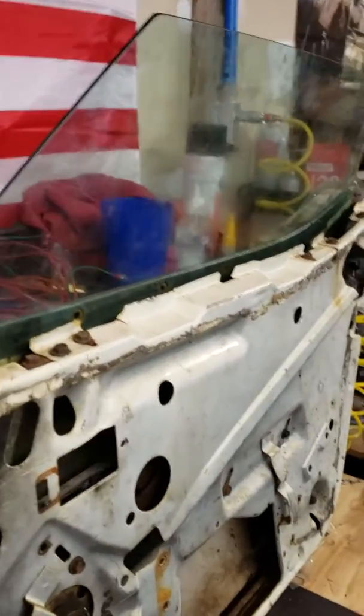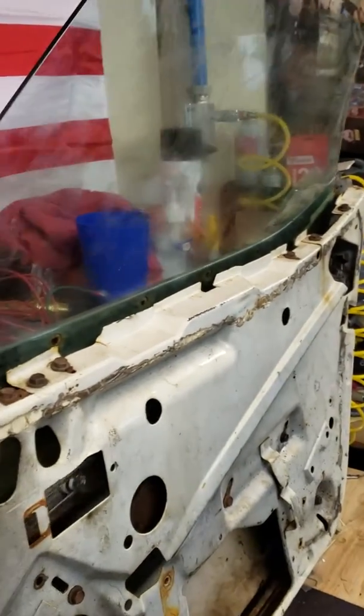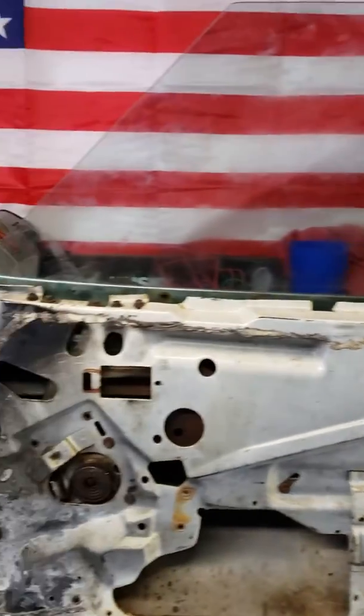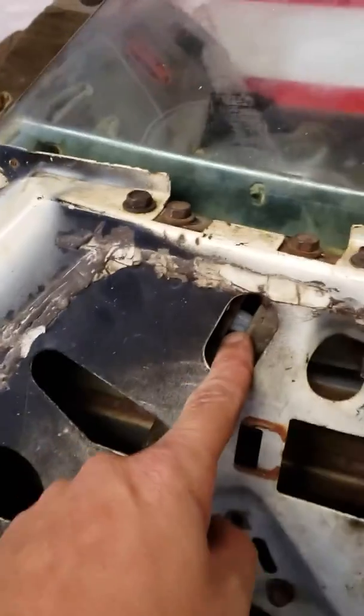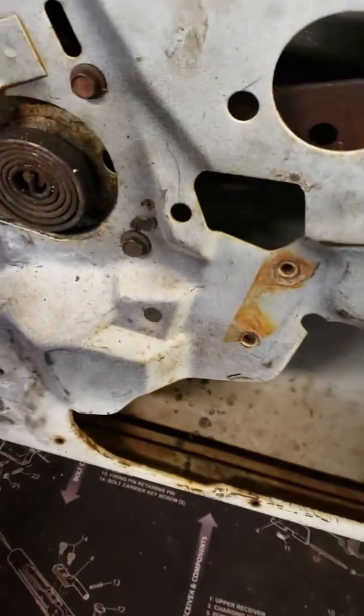The window is repaired — before it would come up crooked, but she's ready to go now. We replaced all the bushings, as you can see there's a new one there, a new one here, new ones right there, and that other new bushing right in there.